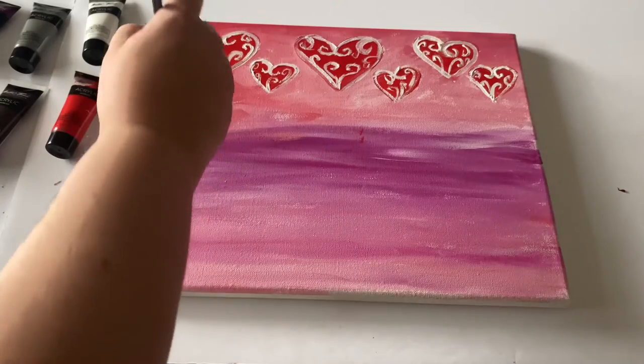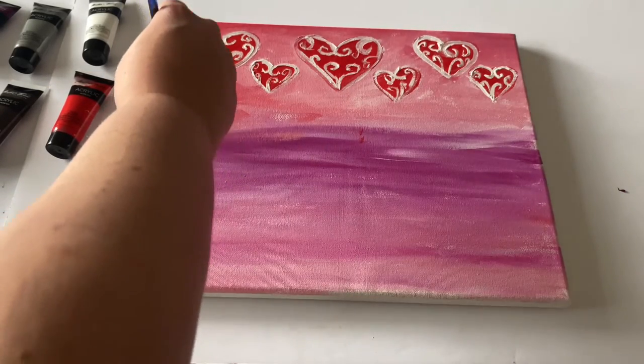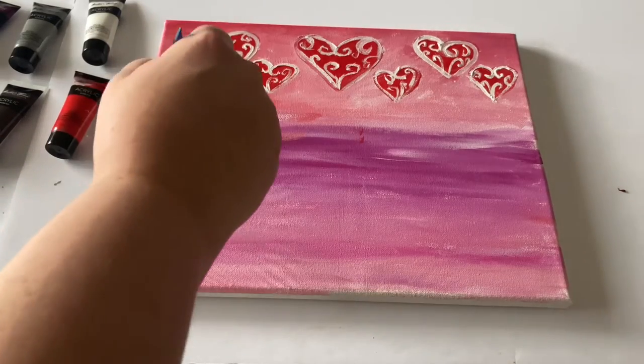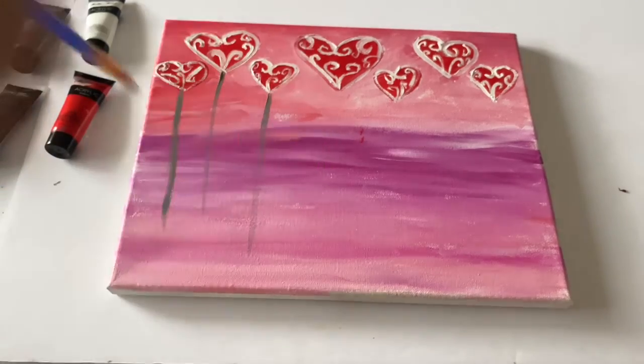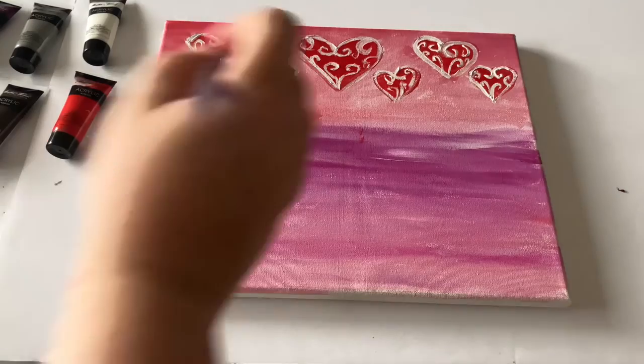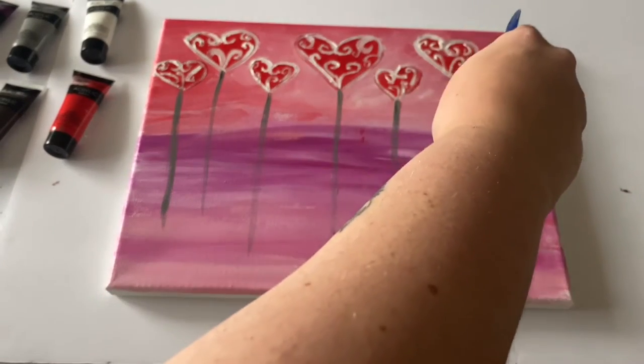We're going to go in with a gray color and create our strings. I made them more straight, but if you want you can make them more swirly or curly. All that matters is that each one of your balloons has a string, just like in real life — this adds definition. We are going in with a darker color, but you can overline with white if you want, or just keep it this darker, bold color. Either way, I think it looks great.